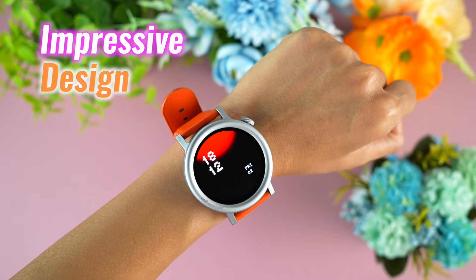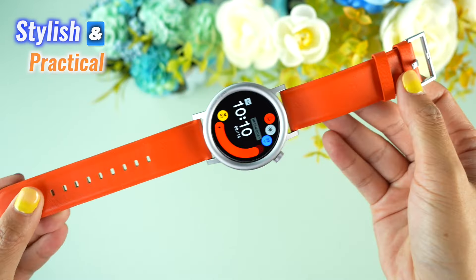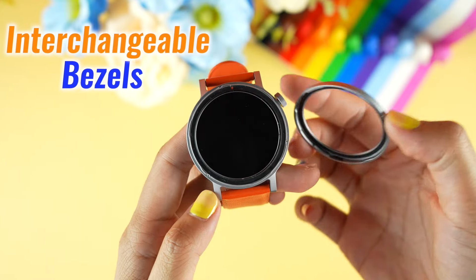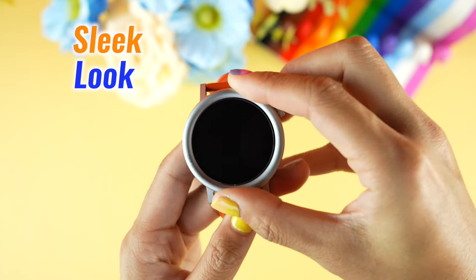CMF Watch Pro 2 brings an impressive design that's both stylish and practical. With its aluminum alloy body and interchangeable bezels, it offers a robust feel without losing its sleek look.